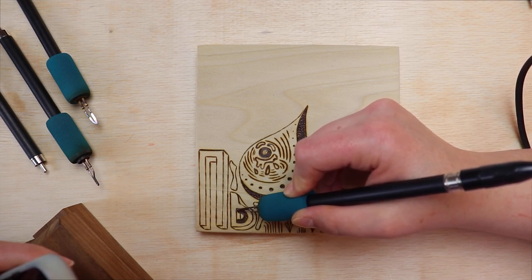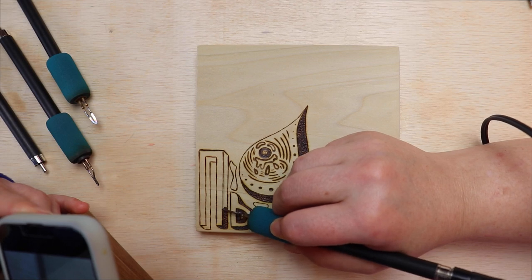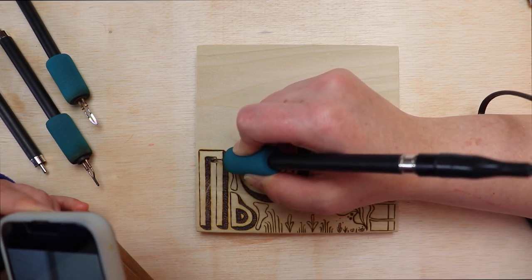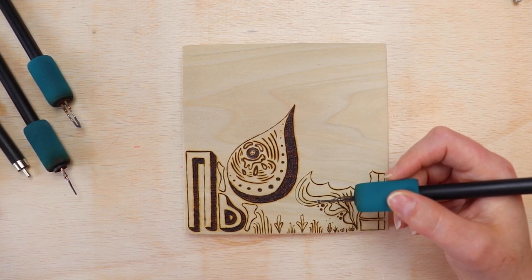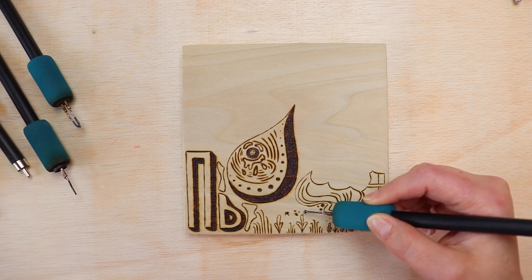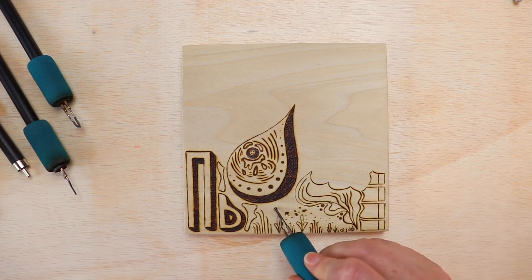Wood burning started as a hobby. My husband had bought a Walnut Hollow VersaTool and I didn't have any expectations. I have a separate website called AnnieCarver.com with a logo — just my initials A and C — so I thought I'd try burning that logo and see what happens. It came out okay, and I thought I could burn images with this. I hopped online and discovered the world of wood burning, was blown away by what people could do, and decided to start playing around with it.